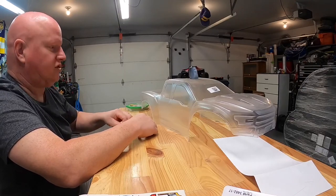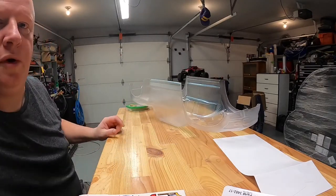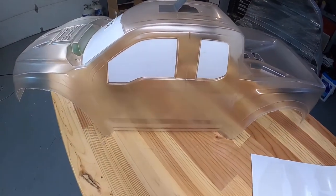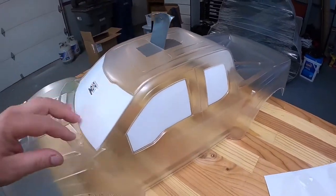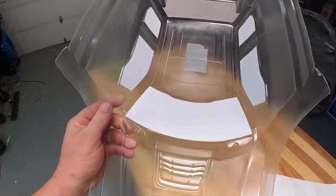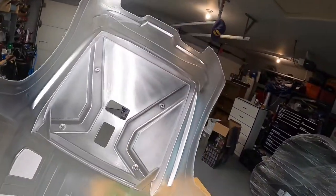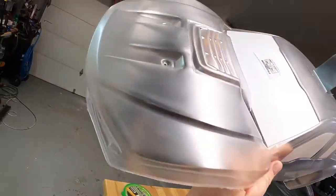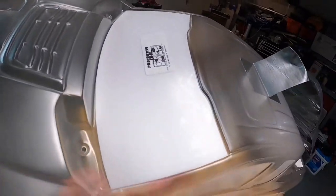I'll go ahead and put the white window block-outs in. Got all the window masks on — they can be kind of tedious getting them located where they're supposed to go. I did this with a piece of duct tape on top so you can hold on to it, because these bodies are pretty slick and smooth and a pain to hold in your lap while you're doing your taping. You can see the little scratch marks from the Scotch-Brite pad, which helps the paint adhere. If you get little bubbles on the inside of your window masks, that's not going to affect anything because you just peel them off anyway.